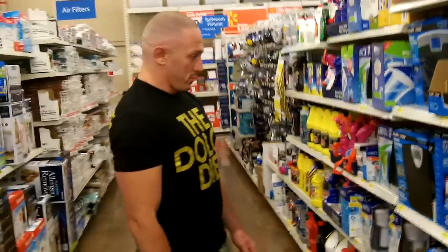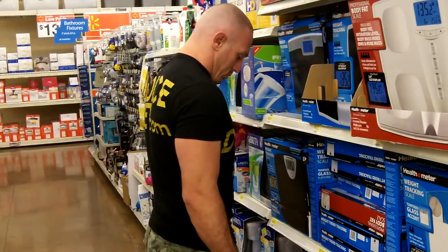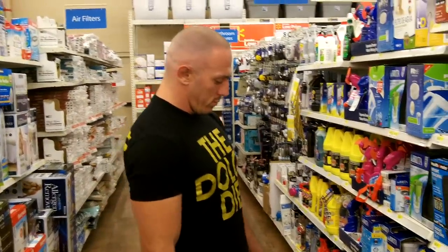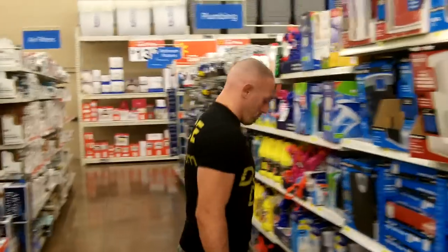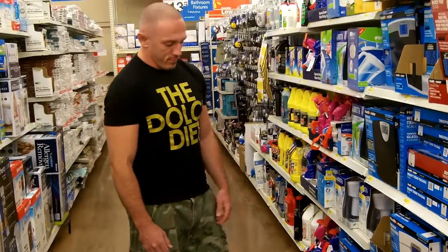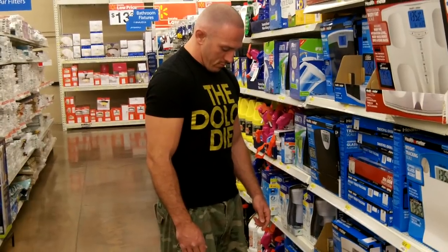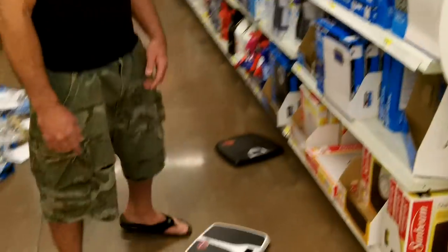Last scale. First reading: 205.2. Second reading: 205.4. Gave it one more shot with a little move: 204.8. That one's out — the inconsistency eliminates it.